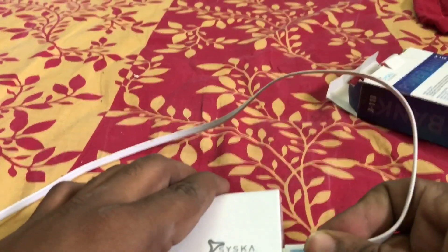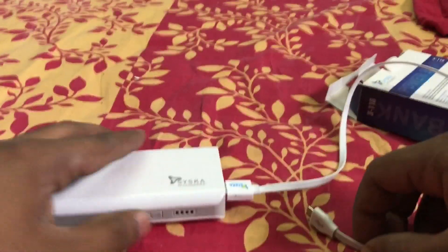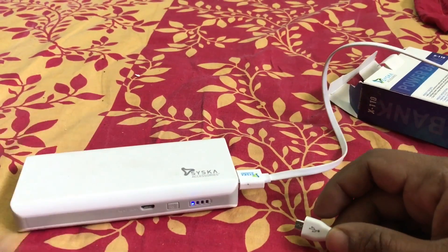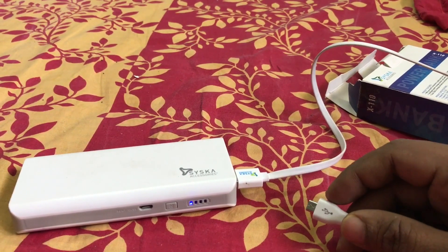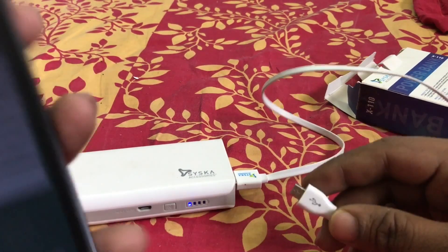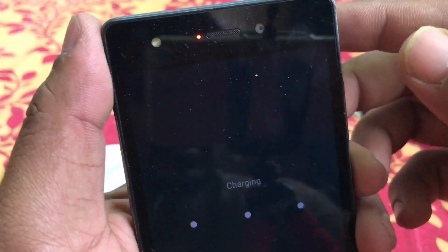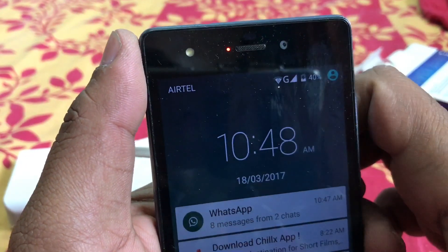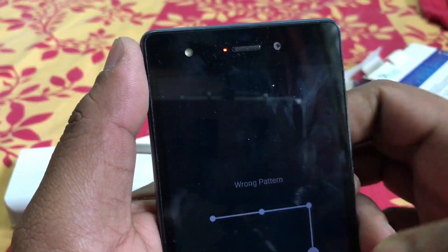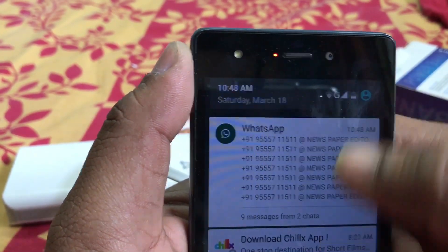Now we can check the speed of charging by this power bank using this USB cable connecting to a phone. I will use my Micromax phone — as you can see it is at 40 percent now, at 10:48 PM.